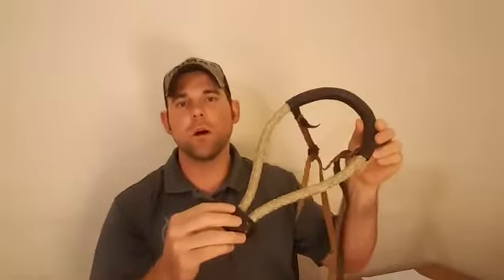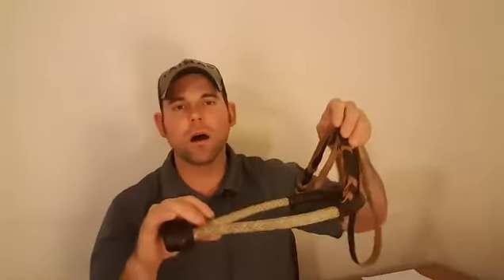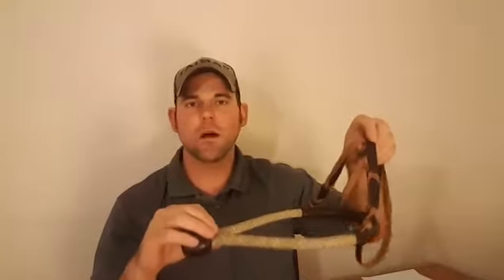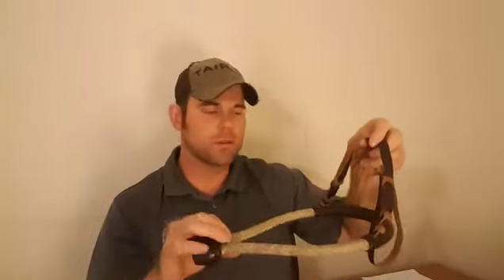When we talk about the Bosal — and I've got one here — it's basically just the nose piece. We add a hanger to the nose piece, then add reins, and the entire setup becomes a Hackamore. Some riders prefer to add a Fiador — F-I-A-D-O-R — that attaches to the base of the Bosal and comes up acting as a throat latch to keep it in steady balance for the horse. Some people prefer to ride with one, some don't. That whole setup with the nose piece, hanger, mecate, with or without the Fiador, is referred to as the Hackamore.